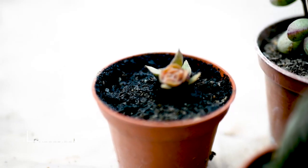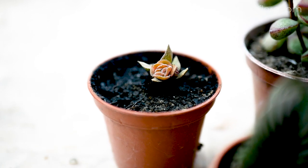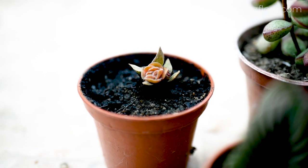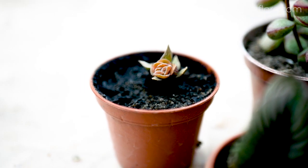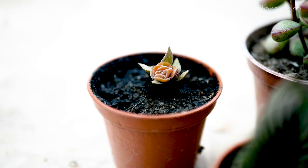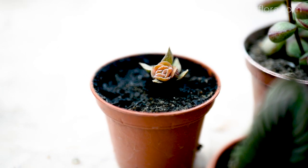After a few weeks, a growth bud wakes up near the site of the cut and a new shoot begins to develop. In the video, the new shoot has a reddish tint. The reason for this is the effect of high intensity sunlight and high air temperature on the plant.